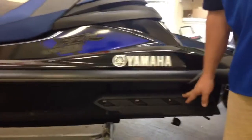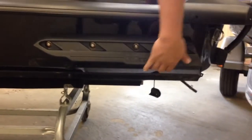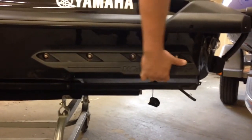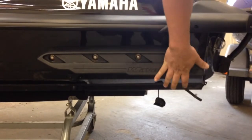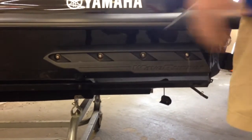The next item I want to show is the sponsons. These are actually a carryover from the 2012 FX-SHO sponsons — very, very good sponson. They improve grip tremendously. This thing is like a slot car on the turns, and these sponsons have a lot to do with that.